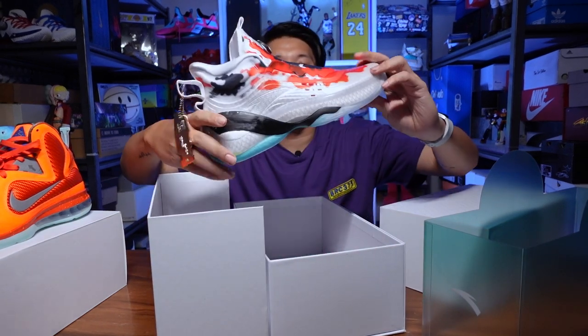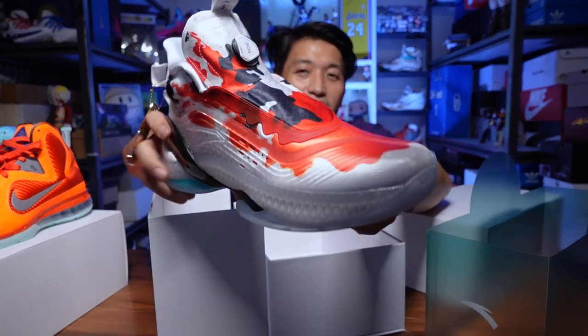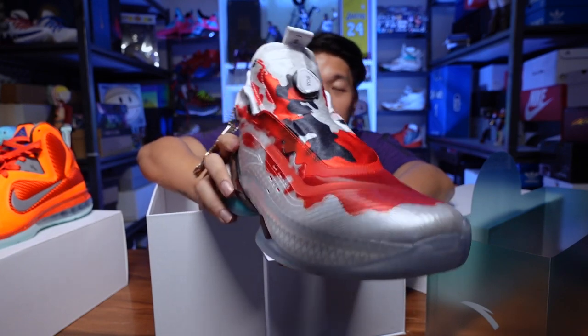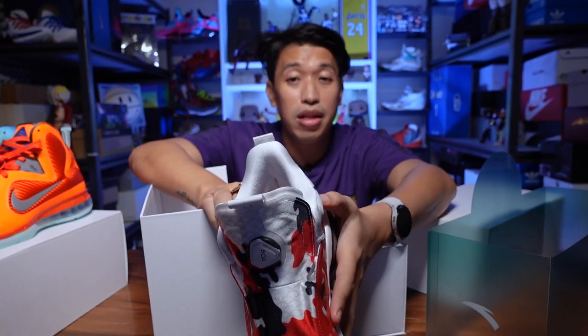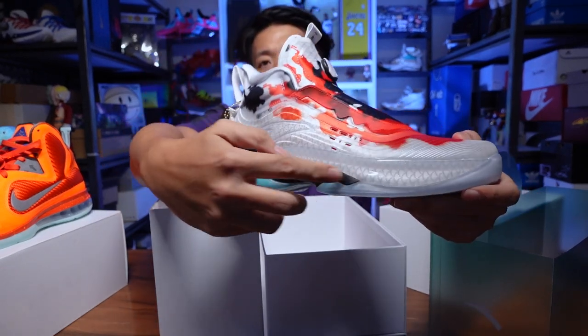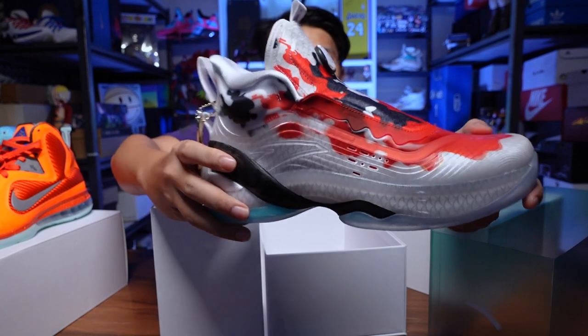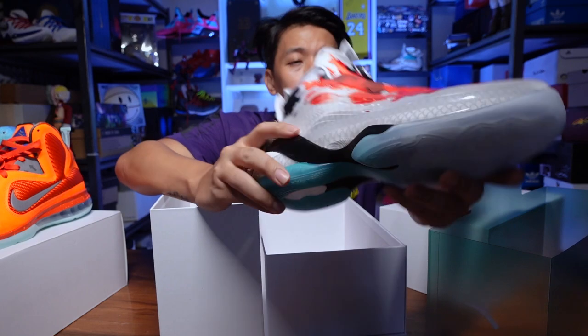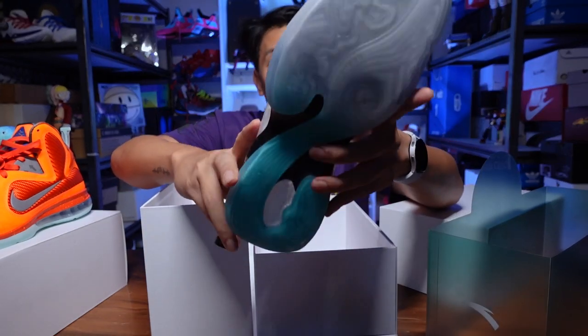It opens up like this — and let's reveal it. Look at this koi colorway of the KT7! If you've been following this channel, you know my review on the KT7 — it's really, really nice. It's a solid performer, especially for those people who like excellent stability, support, and lateral movement. The stability plate and support plate that goes around the entire KT7 is really, really nice and very dependable.